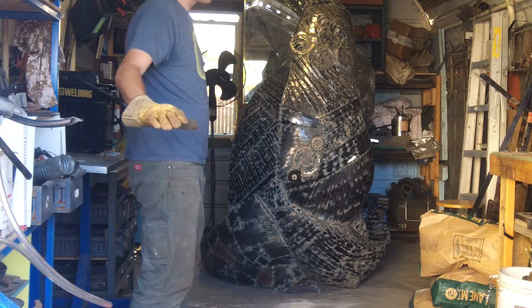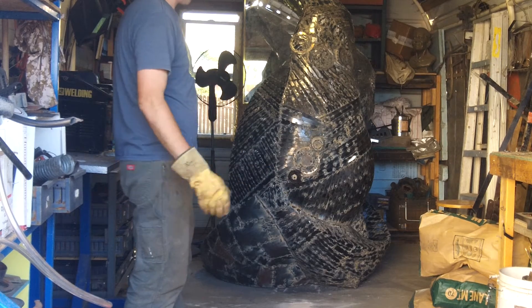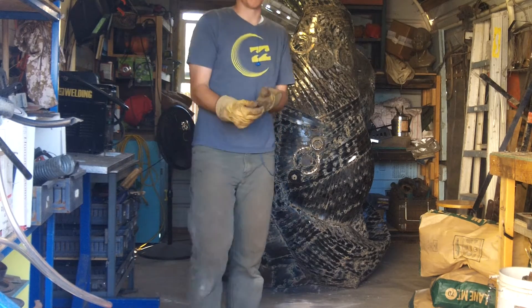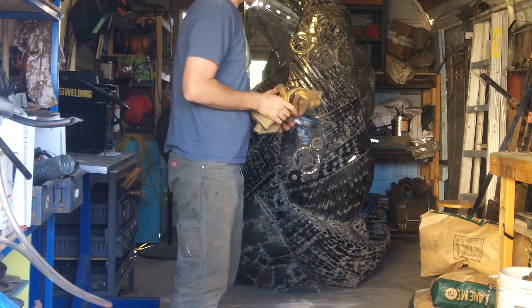My plan is to take off all the paint, sandblast it, do whatever I need to, and then shine it up. It is gonna look amazing, and this has been really awesome being a part of this.